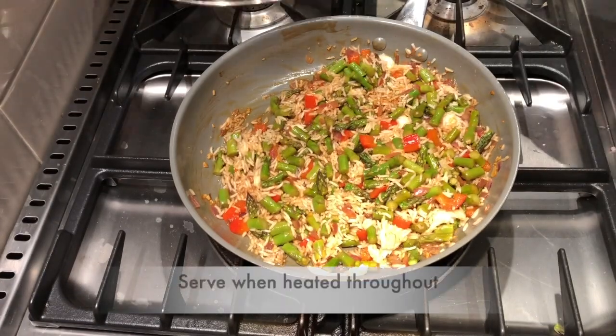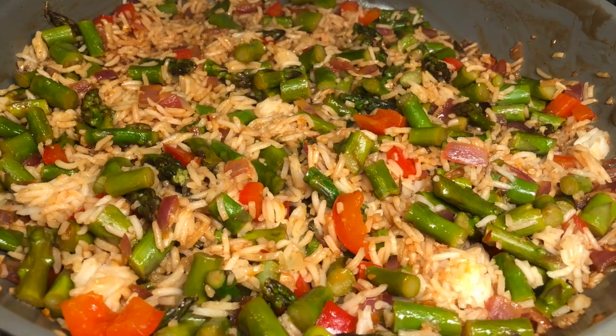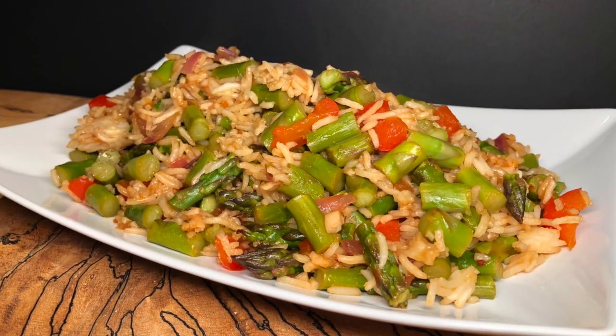Mix this well, cover it, and when it's heated thoroughly it's ready to serve. Look at the colors — it really is a beautiful dish and makes a great side for any dinner.